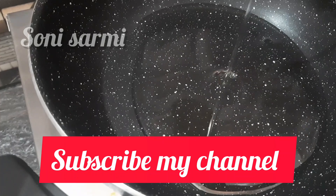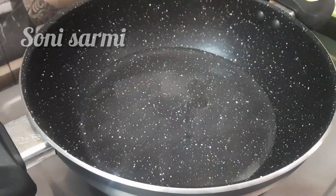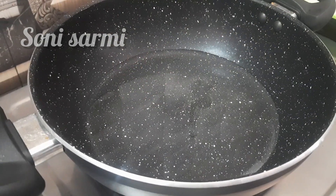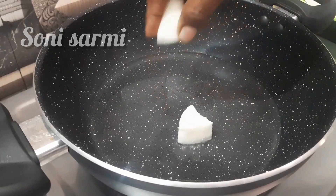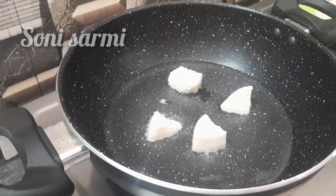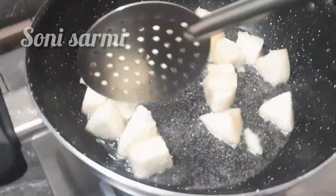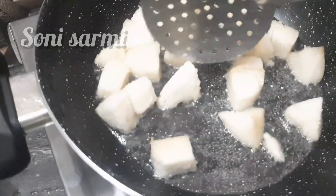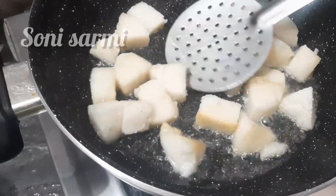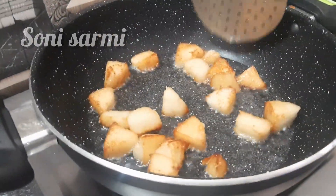Cut the meat. Let's take a look at the cut — we cut it and put it in the oven.